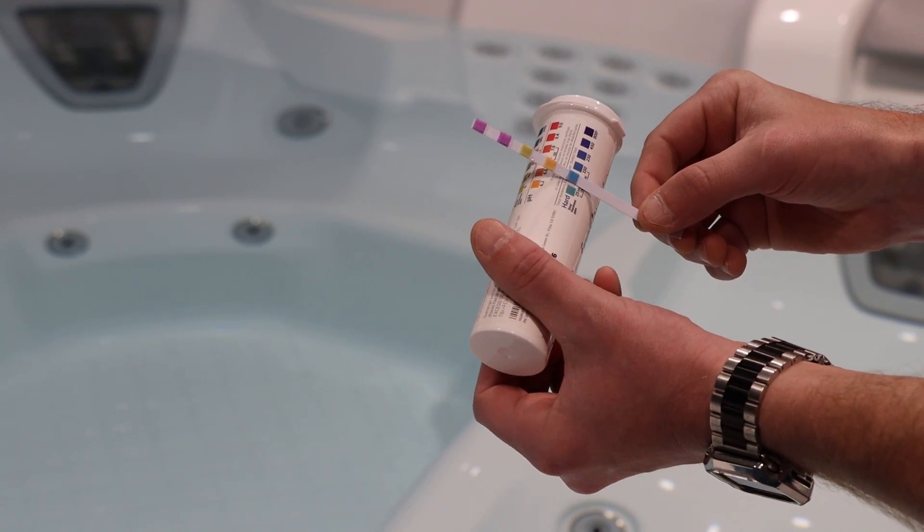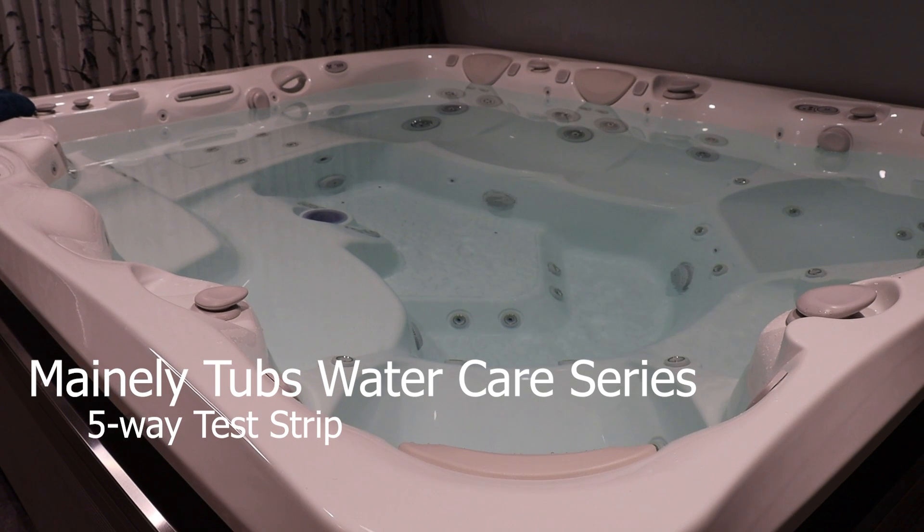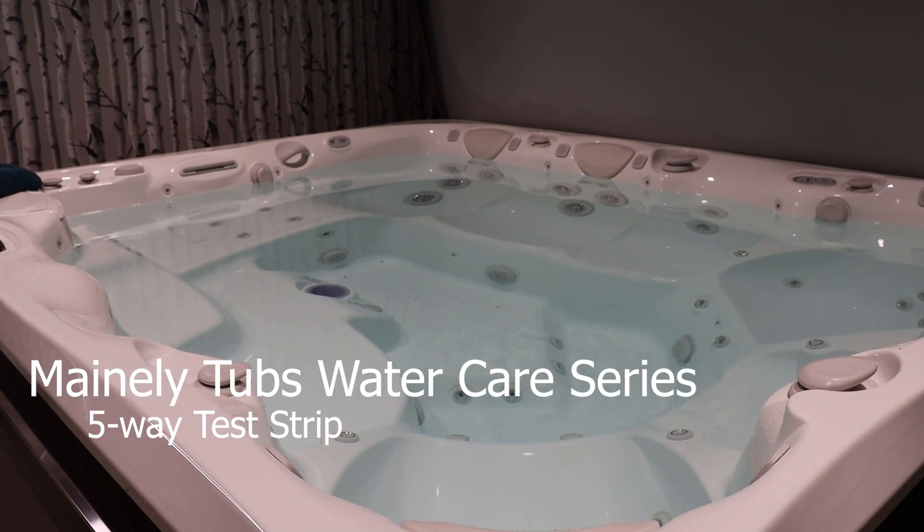Adjust your chemicals up or down as indicated by the test strip. Thank you for watching this Mainely Tubs Hot Tub and Swim Spa Water Care Series video. If you have any further questions or concerns, please don't hesitate to contact us at 207-883-4985.